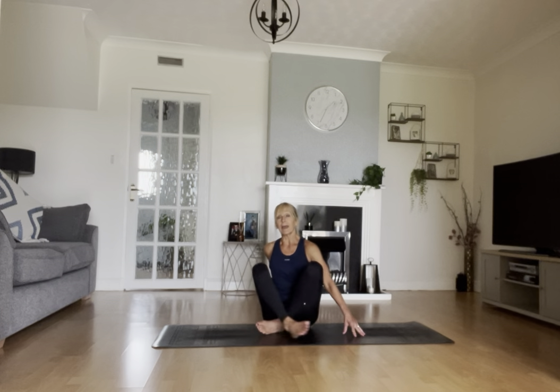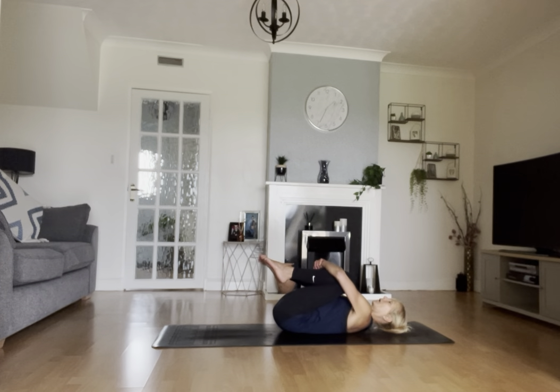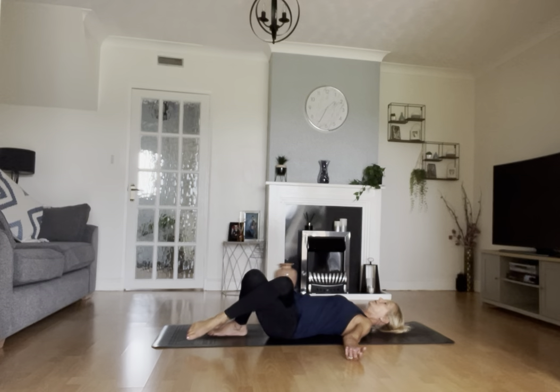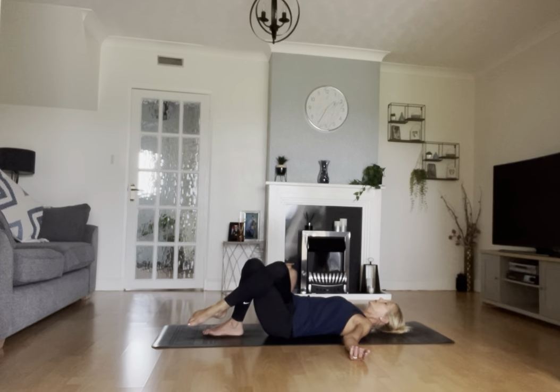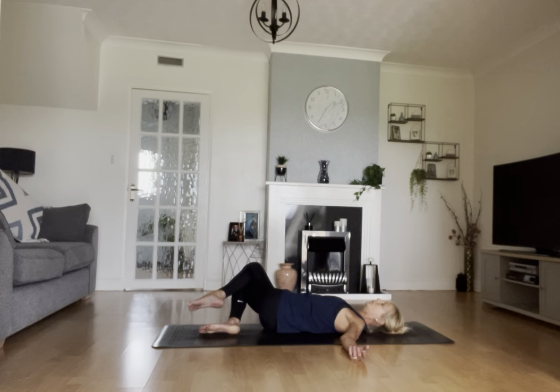When you're ready, grab any equipment you need and come and join me. We're going to start on your backs — it is a full class today and we'll finish on your backs as well. We're just going to bring the knees into the chest and give your back a nice little massage. Anything that you feel good about doing on your back, absolutely do. Then bring your feet to the floor, arms out by the side, cross your right leg over your left, and just rock the legs from right to left, nice and casually — a nice freestyle movement to begin with.